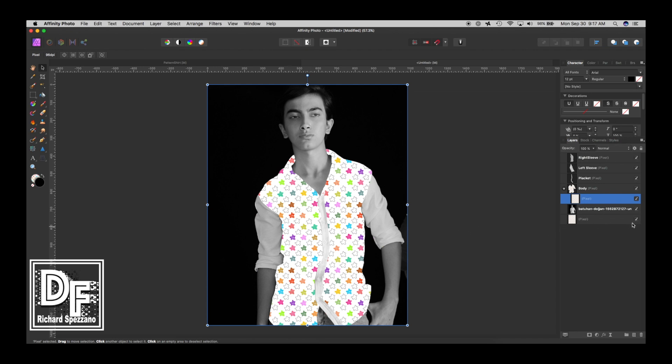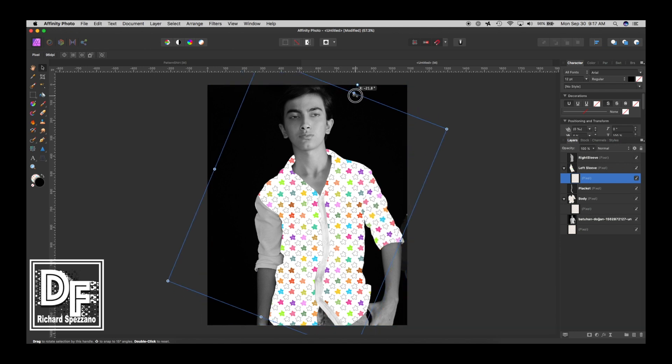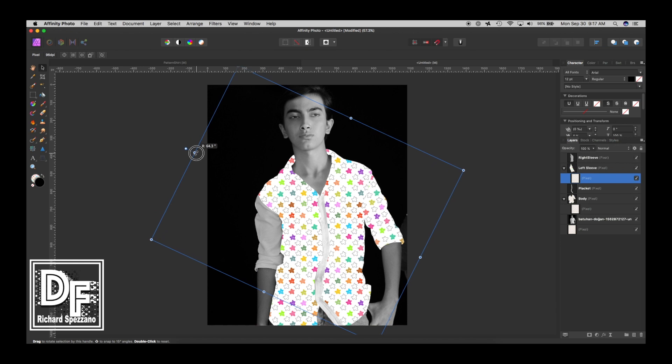Now we want another copy of that pattern, so duplicate it again and put it under the left sleeve. But now that it's under the sleeve we want it to be in a different position — kind of move it so it's on a slight angle, different from the body pattern.